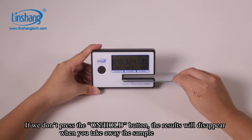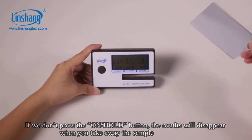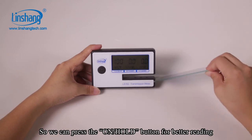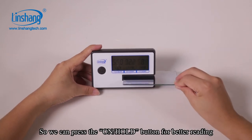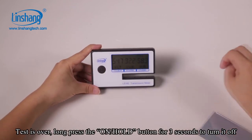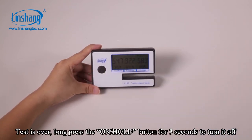If we don't press the hold button, the results will disappear when you take away the sample. So we can press the hold button for better reading. The test is over — long press the hold button for 3 seconds to turn it off.